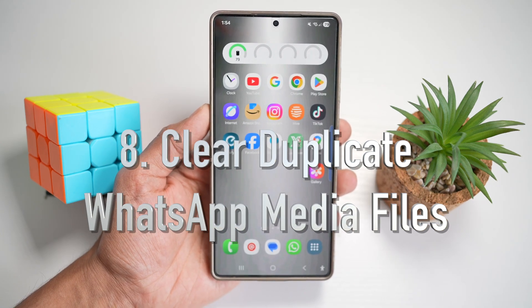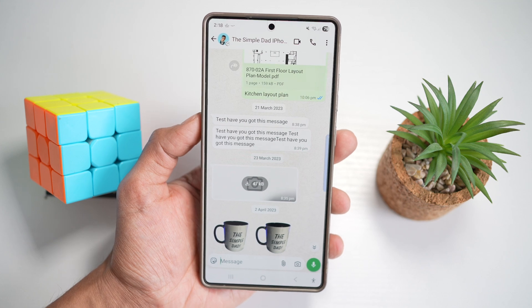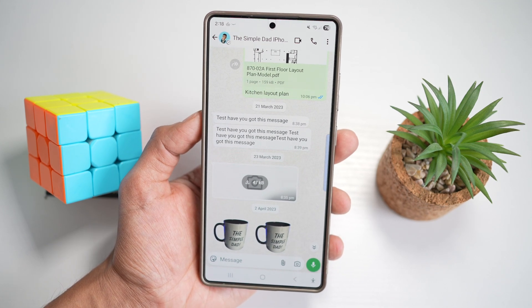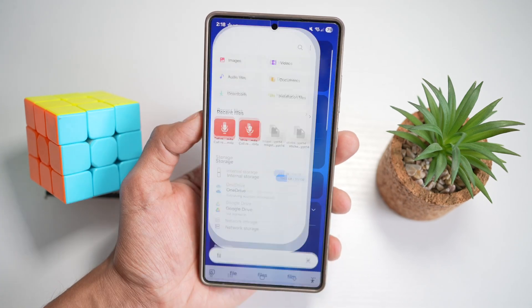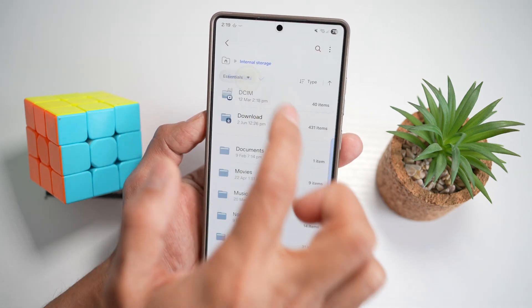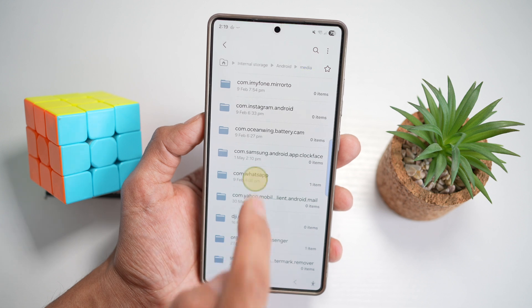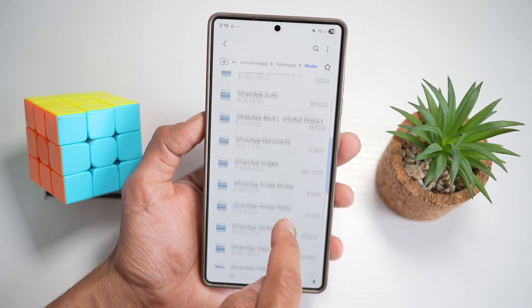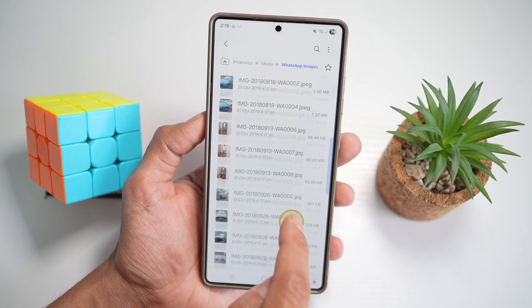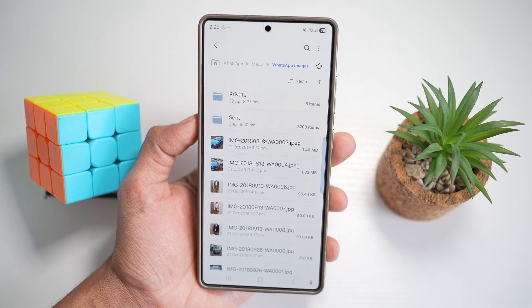The eighth feature is clearing duplicate WhatsApp media files. When you have WhatsApp installed, check your internal storage for duplicate images and videos created by WhatsApp — whatever you send and receive, WhatsApp creates duplicate files that clog up your storage. To find them, open the Files app, go to internal storage, then Android, then media, then WhatsApp, then media. From there you can go into WhatsApp images or WhatsApp photo/video folders. Manually go through the images, find duplicates, and delete them — or use a cleaning app if available. This frees up space on your device.